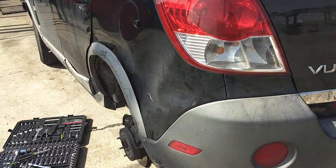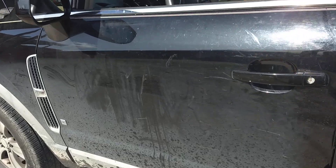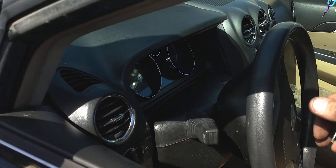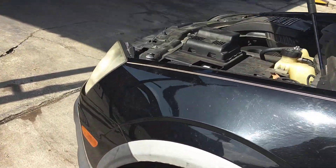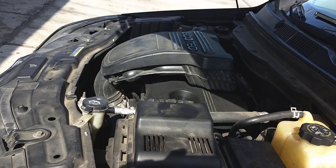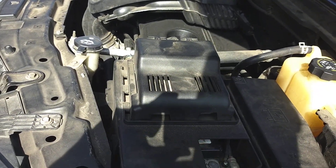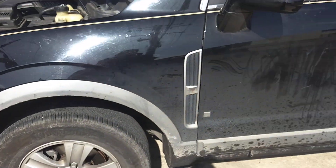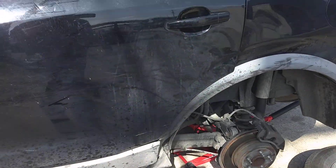This is supposed to be a nice easy repo, but when I pulled up, I put the key in and it just clicks. I was able to jump the starter and it did get started, but I'm gonna have to figure out the starter. I don't really feel like jumping it every time I have to fill up with gas and drive 2,000 miles back home.